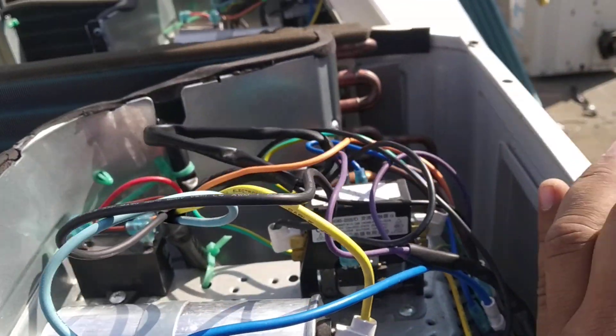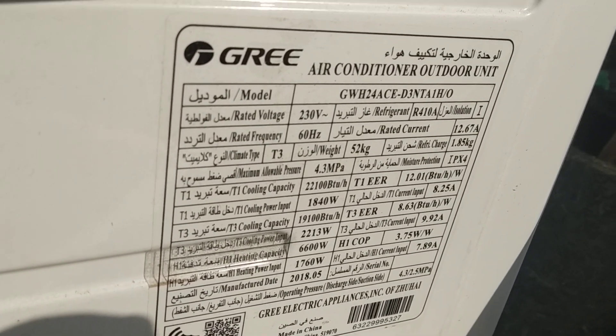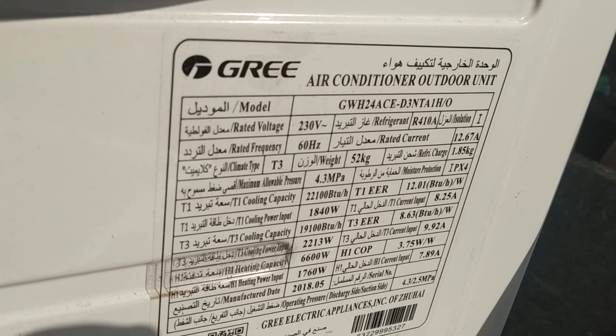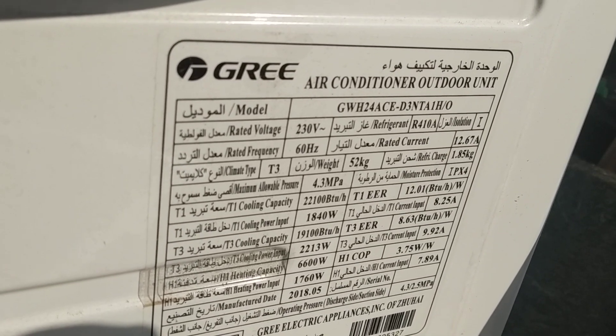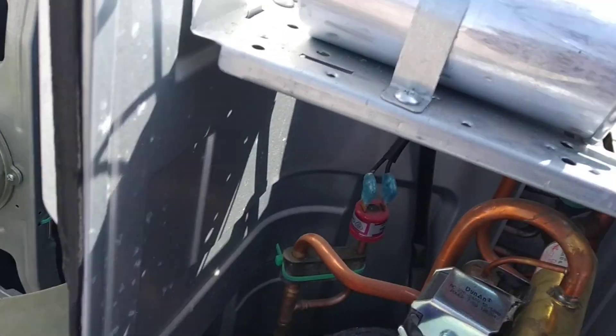This wiring diagram is for a 3 hot and cold 2-ton air conditioner: 1, 1, 2, 2, 3, 2, 3, 2. Thank you.